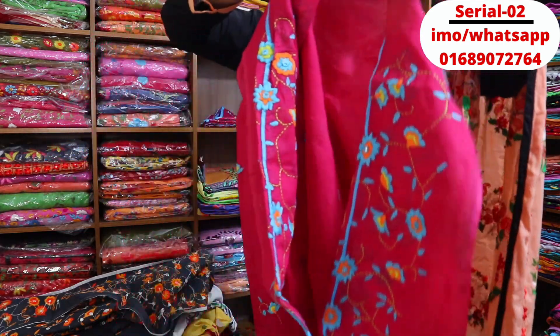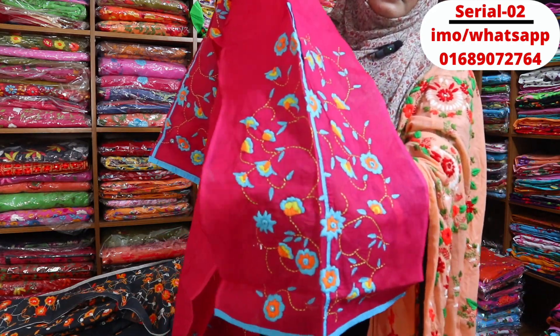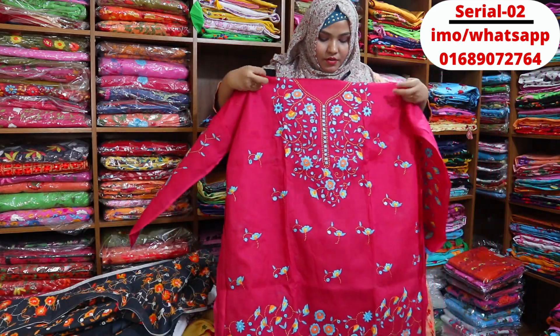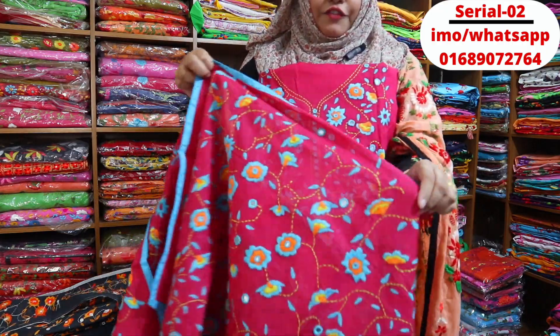You can see the back. You can see the whole front face of the dress. This is the front face of the dress.